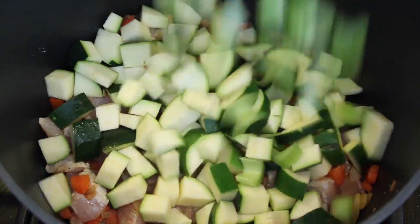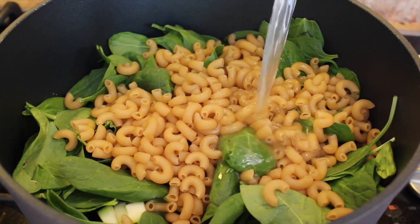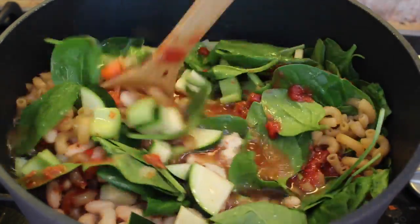The zucchini and celery, spinach, dry pasta, chicken broth, water, crushed tomatoes, and the white beans. Stir all together and bring to a boil.